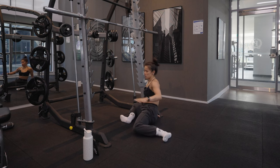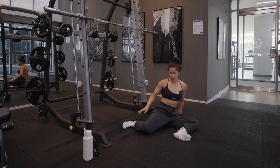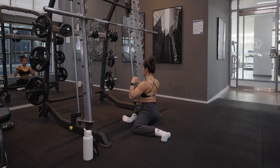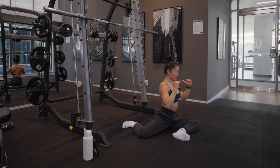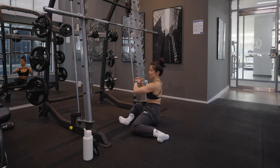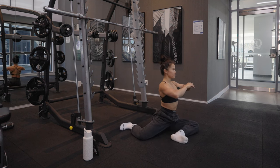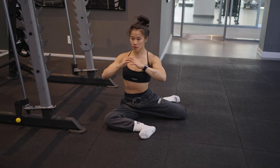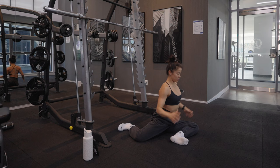As we do the 90-90, if you need to put your hands behind you for assistance, you can. Aiming to have those shoulders square throughout, and making sure those feet and heels aren't moving — we don't want to shift our legs in and out to compensate for this movement. We'll do one more each side.